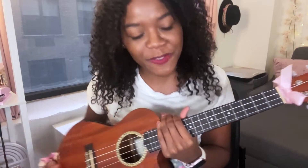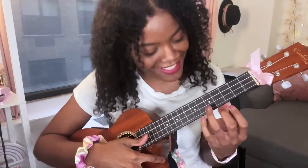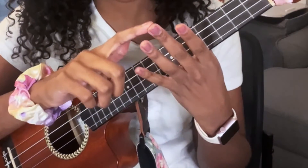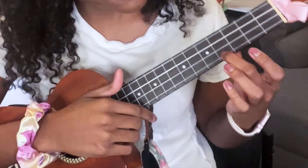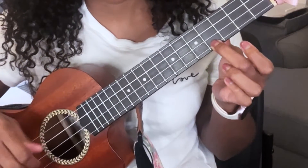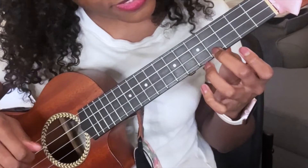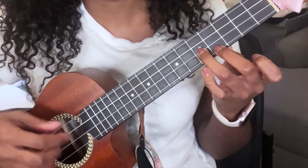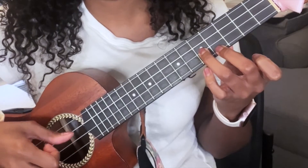Thank you so much for watching, hope you liked it! So if you're interested in learning how to play, you just gotta put your second finger — that's this one — on the fourth fret, first string. And then your third finger right above next to it. The whole time you're just switching between these two strings.